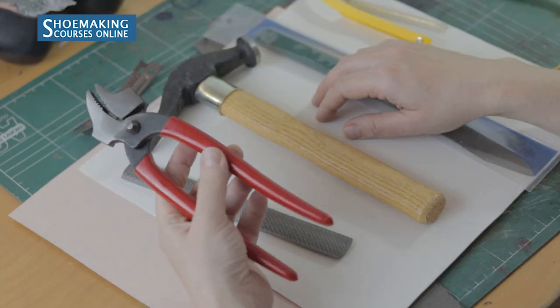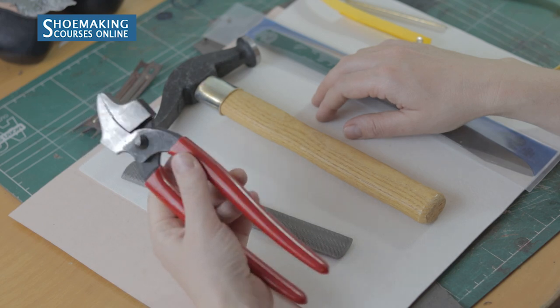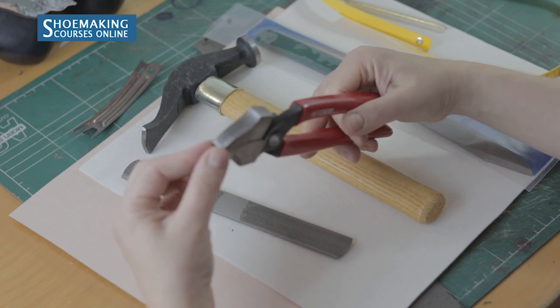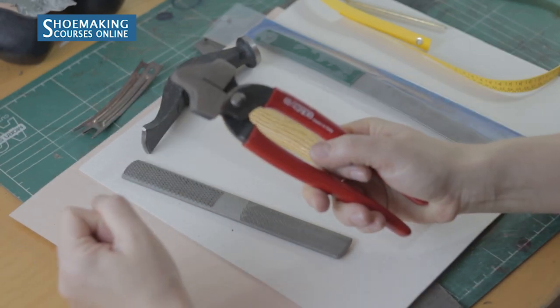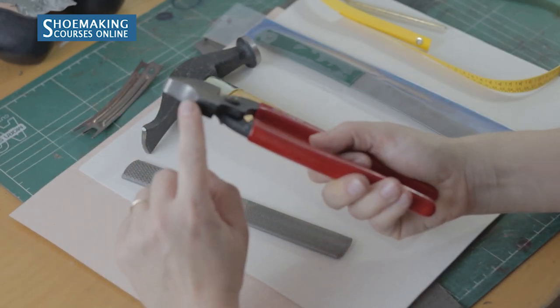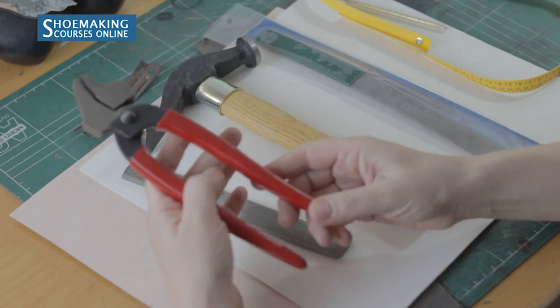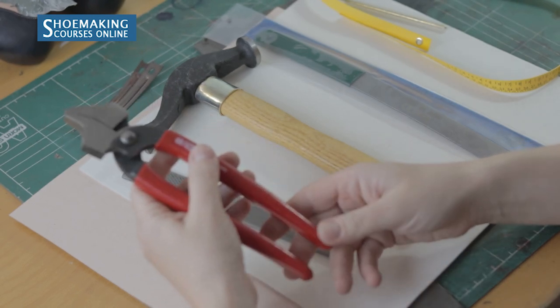Next are pincers. You need these during lasting — you grab the edges of the upper and lining with the jaw and attach them to the insole using the hammer part of the pincers. These are excellent Italian pincers that I use in my own work.